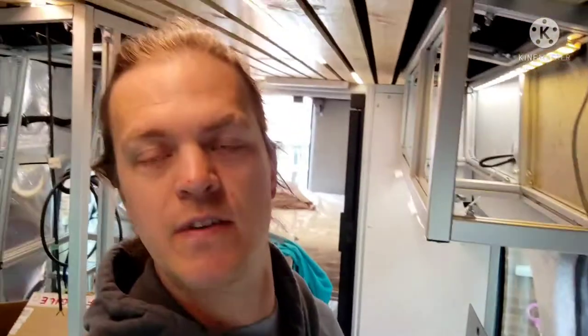The next bit is the kitchen area, and as you've seen from previous videos, we've been working quite hard to get that sorted. The fridge is in, the drain is in, the gas is in and working, so we're going to focus on getting the water in — and we're going to try and do both the hot and the cold water next.